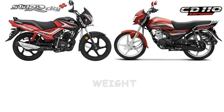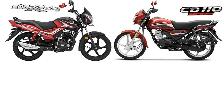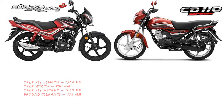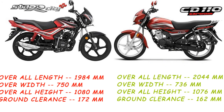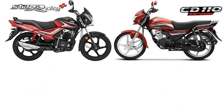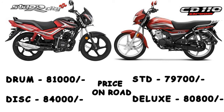Regarding weights: the Star City bike is 170 kg and the CD110 bike is 180 kg. Both bikes have electric start and kickstart. The Star City has a seat height of around 790–795 mm and ground clearance of 170 mm. The CD110 has a seat height of around 790–795 mm. The CD110 Dream Bike standard edition on-road price is approximately 70,000 rupees, with the deluxe edition on-road price around 97,000 rupees.